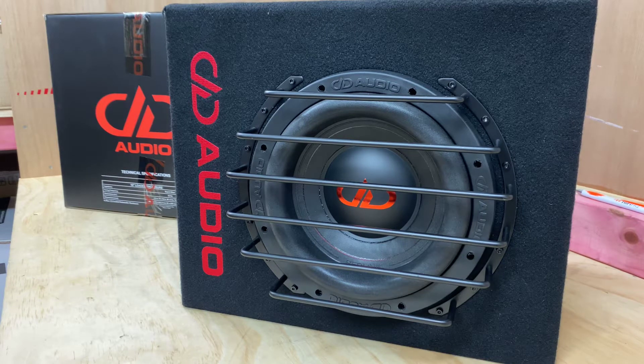Hi, it's Ashley from AP Sound Advice. Today we're doing a product preview on the new DD Audio LE-610ED2.